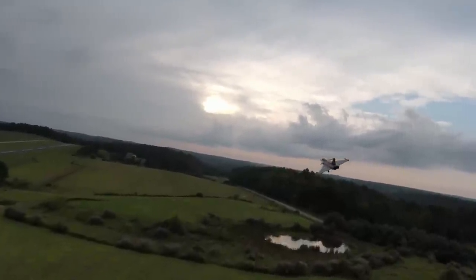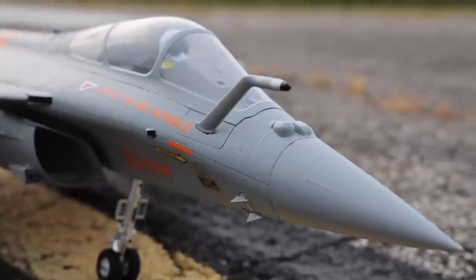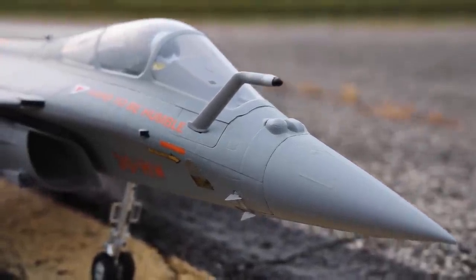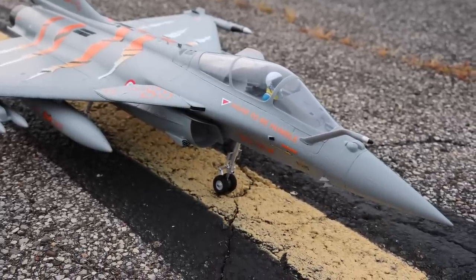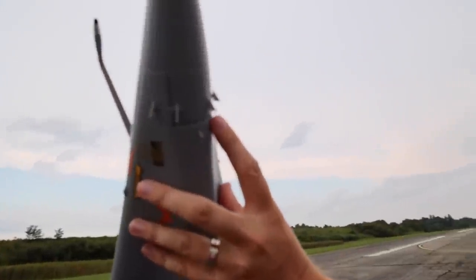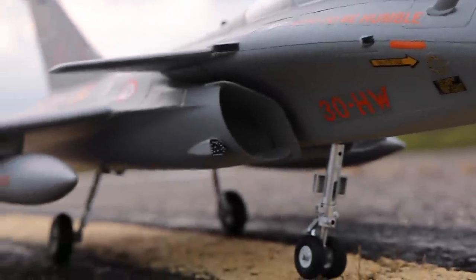I've got to hand it to FMS. If there is one thing they do right in the RC world — whether it's with their ground vehicles, trucks, crawlers, and now we're really seeing it on this jet — the attention to detail with the scale looks is very nice. It's all over the place. Look at these additional little fins up on the front end of the jet. You just don't see those little plastic things, and they're pre-installed.